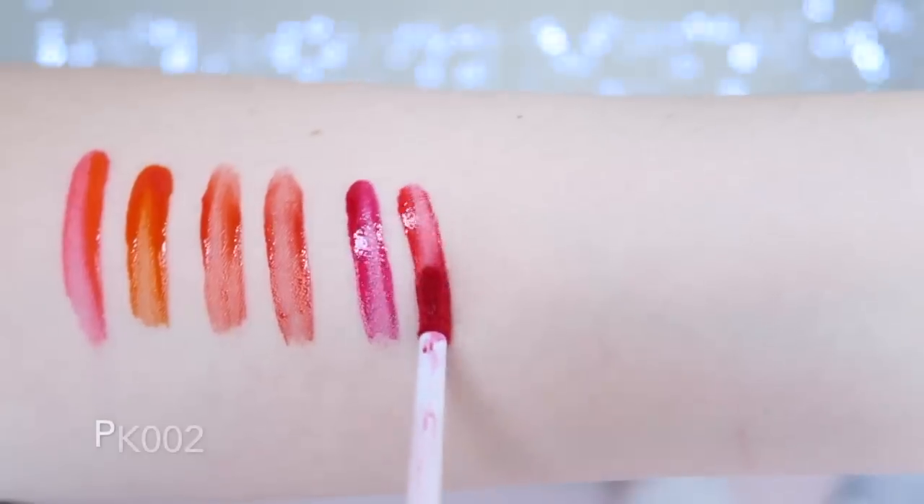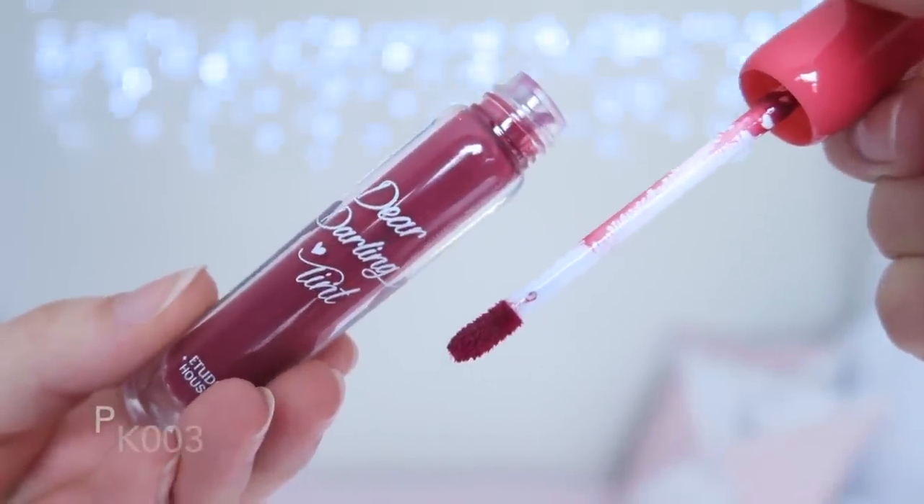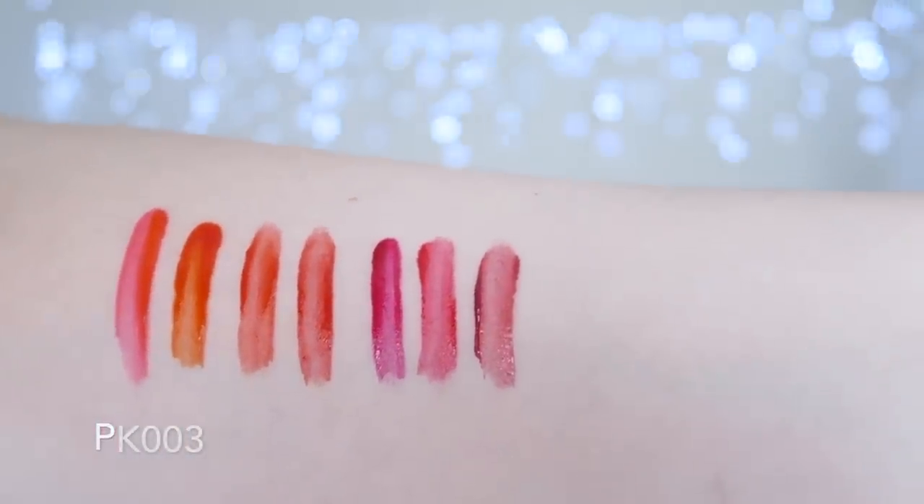PK002 is a pinky red shade, very similar to PK001 but slightly more red and slightly more neon. It isn't a shade I reach for often because the neon looks quite intense, but it is really nice. PK003 is a beautiful dusty rose shade — a little softer and dustier in colour than the other two. This shade has a milk or cream formula, and I find those milk formulas look a lot nicer on my lips than the watery gel formulas. They adhere better and need a lot less lip prep. This is my favourite because you can apply it lightly for a 'my lips but better' shade, or do two layers for a beautiful dusty rose.